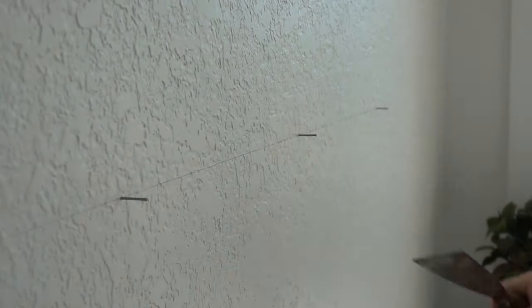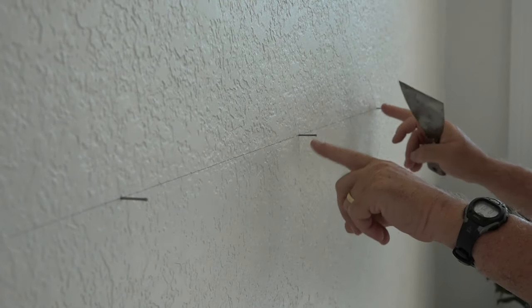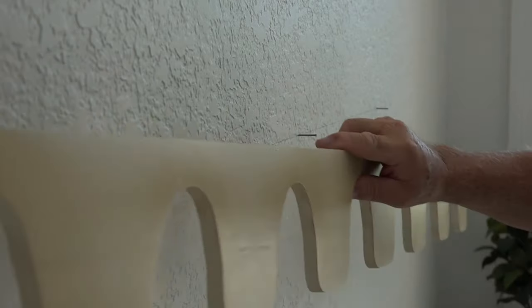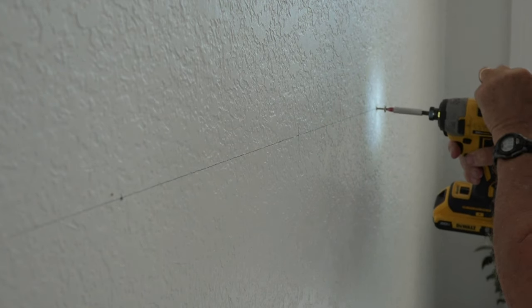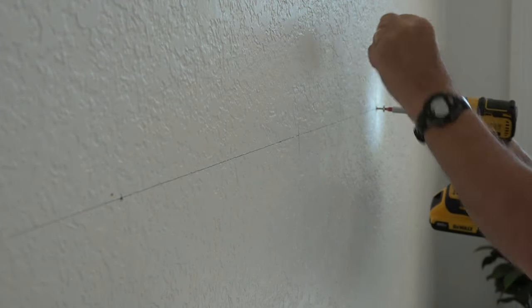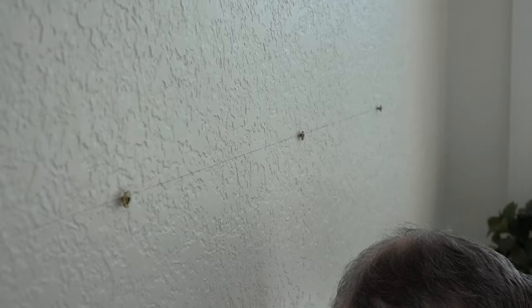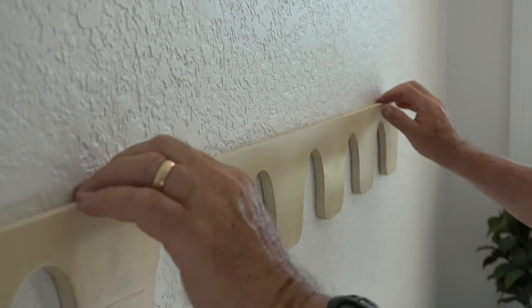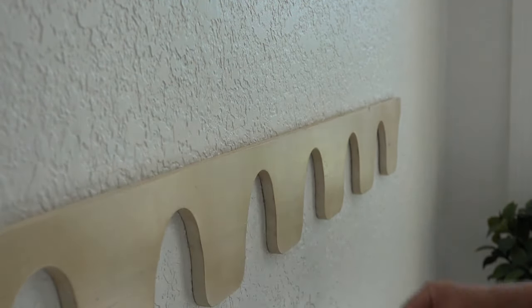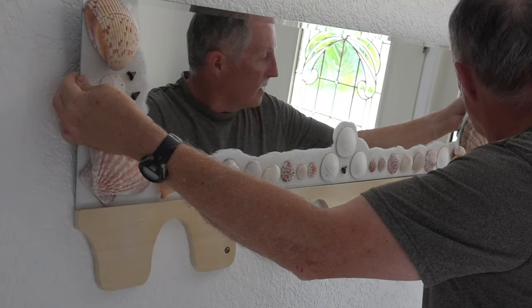Here we are at my front door. I drew a line and found the studs — three studs, 16 inches apart — and this is where I'm going to put the screws to hang this piece of wood. I have a washer that approximates the thickness I need. Time to put this up — it goes right into that slot we made.